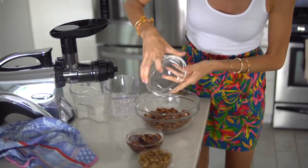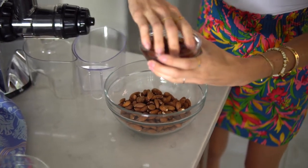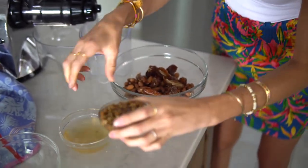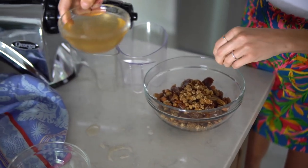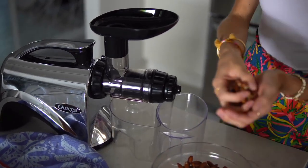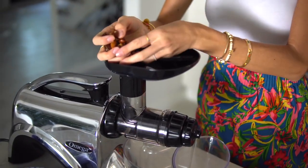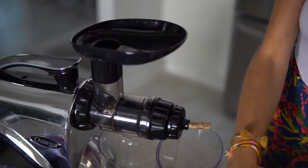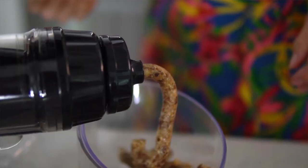In the meantime we're going to work on our nut butter. Place your almonds along with your soaked dates into a bowl, then add in your mulberries as well. You can hang on to the excess soaking water — it might help to mix a little bit in at the end. Take your almond, date, and mulberry mixture, turn the juicer on, and feed it through slowly, a little bit at a time. You can see how gooey and delicious this is.